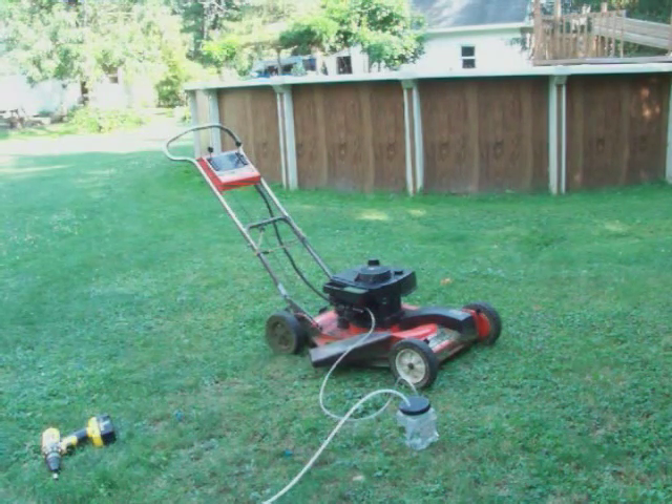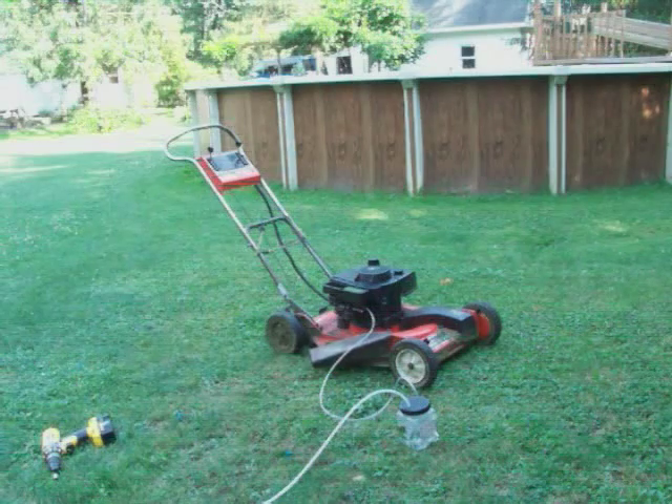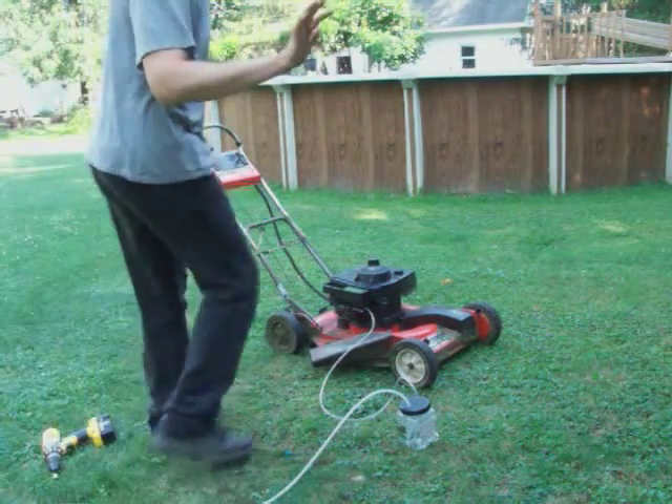We'll see a very small difference between on-demand while running it off gasoline. Let's do an acceleration test with the HHO on, and then we'll do an acceleration test with it off. This is a quick snap!